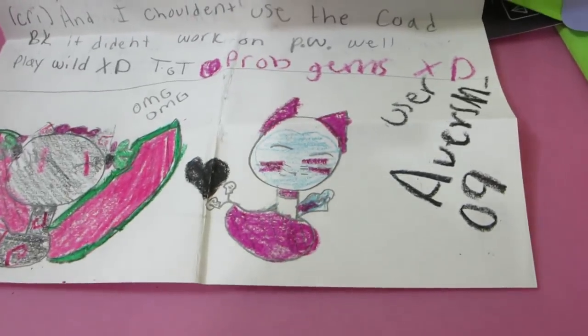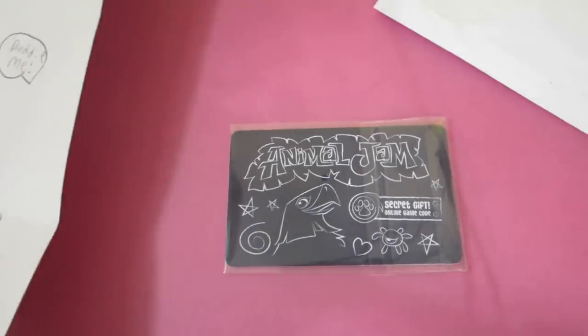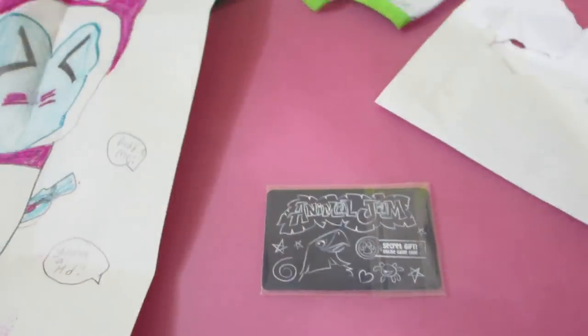Oh, look at these drawings! Thank you, thank you, thank you, Ava — you're the second Ava who has sent me fan mail. Oh, look at this, Bailey! She only plays Play Wild, so she couldn't use the code because it didn't work. Shoutout to Ava — Ava in the house!